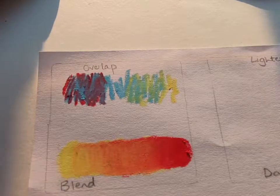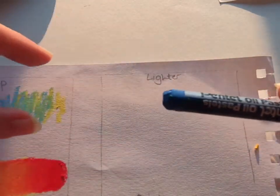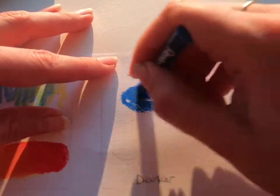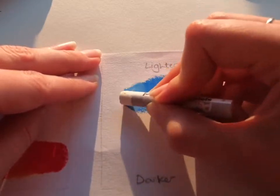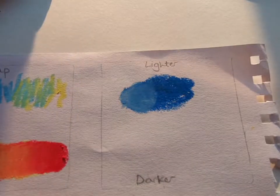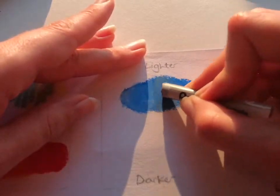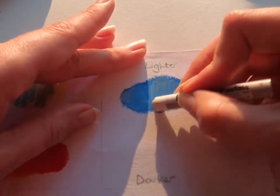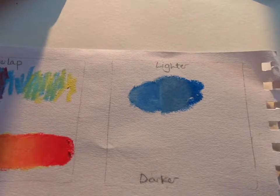If I want to make a lighter color — I only have this blue in my set — I can put the blue down and then take a lighter color like white and overlap it like we just saw. Or if I didn't want it that light but just a little bit lighter, I could use a gray. I can layer a few colors together to mix a different color.